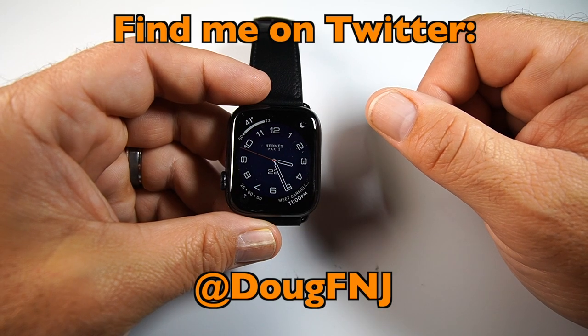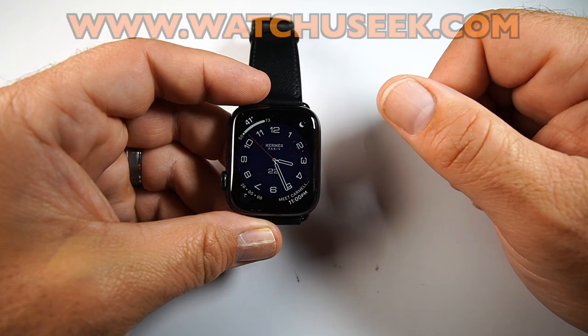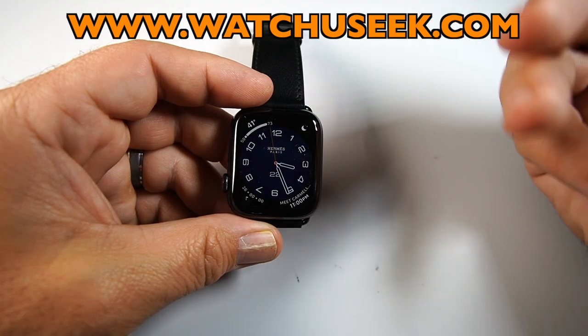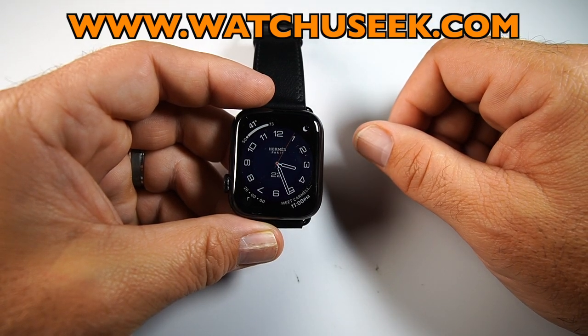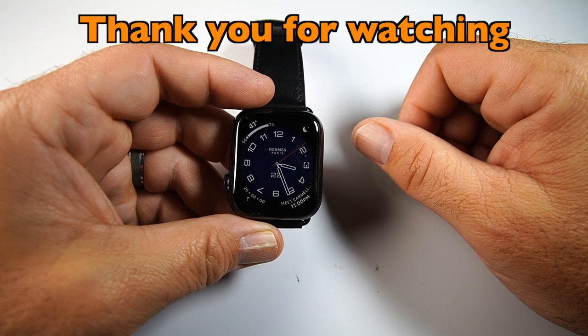If you like this review please press like; if you really like it, please subscribe and hit the bell for notifications of future reviews. You can also find me on Twitter at @DougFNJ and on WatchUSeek.com for excellent discussion on Apple Watch — I'm a moderator there. It covers different brands and types of watches; it's an excellent website with a lot of great people. Stay safe, thanks again for watching, and have a great day.